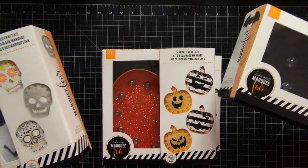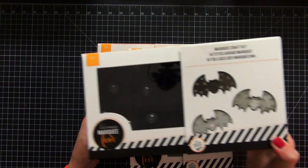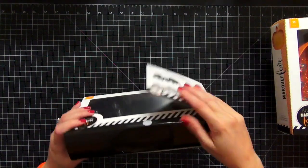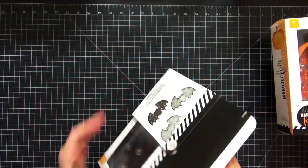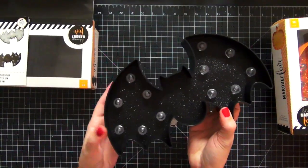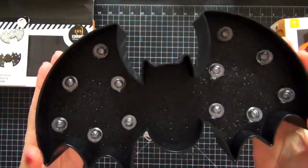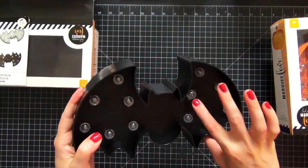There is a bat, there's a skull, there's a pumpkin, and there's a witch's hat. So I'm going to open these up so you can take a closer look at them. We're going to open up the bat first. I really love this. The first thing is this is pre-decorated - it is all black glitter. And look at that, that is so awesome. I love it and I love the fact that the lights are already put in for you, or the bulb part.